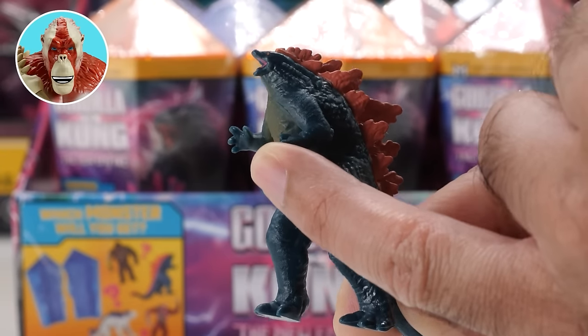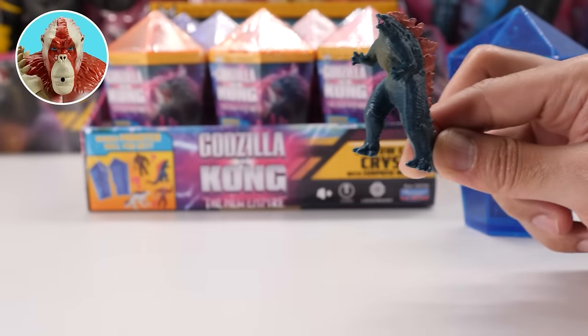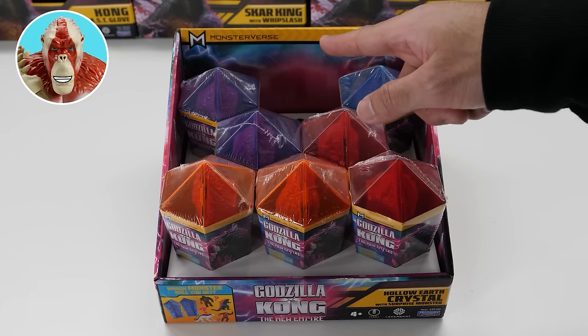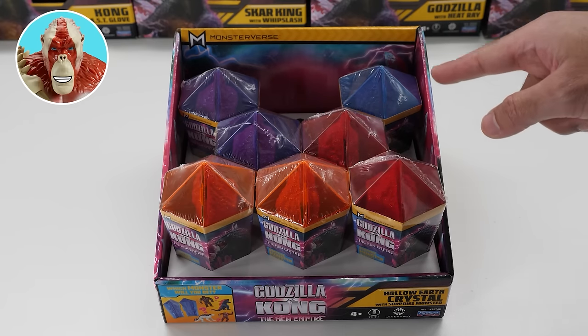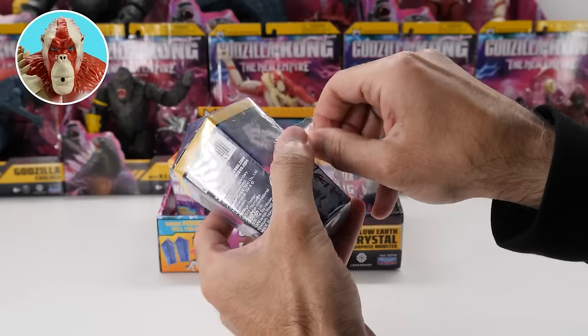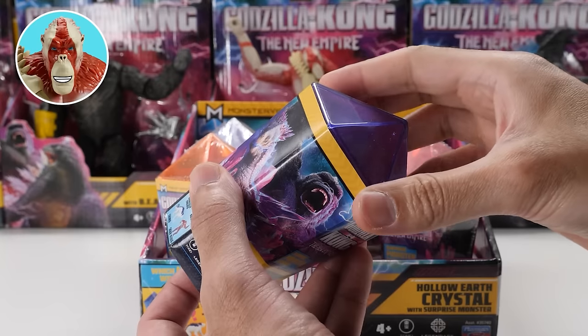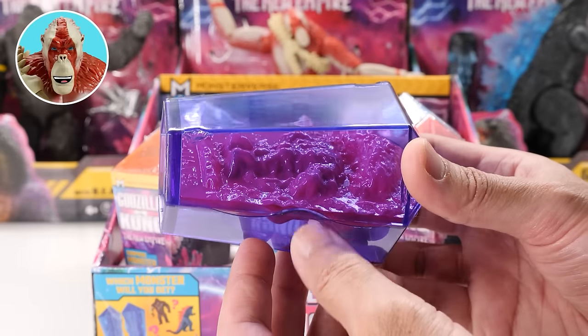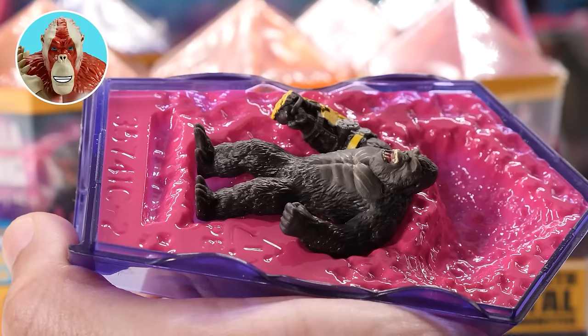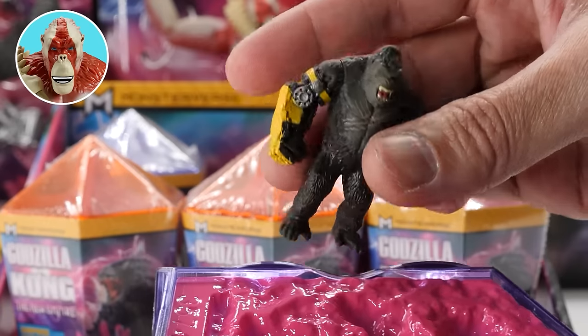I got one, but I still have three more to find. There are seven left. Let me choose another color — I'll open up the purple. I think we know who's inside here — look at those two feet. Let's open it. We've got the almighty Kong!